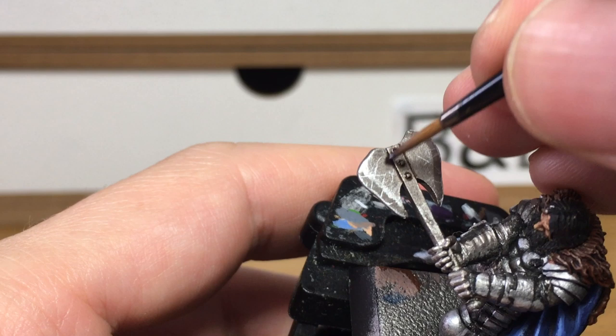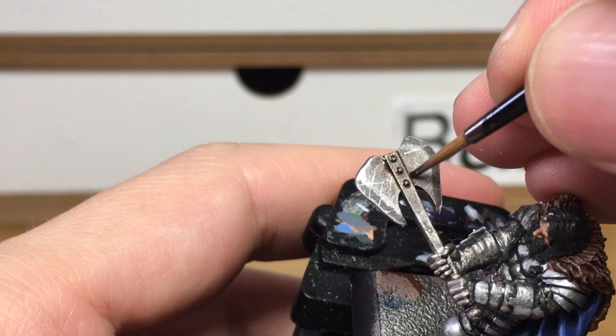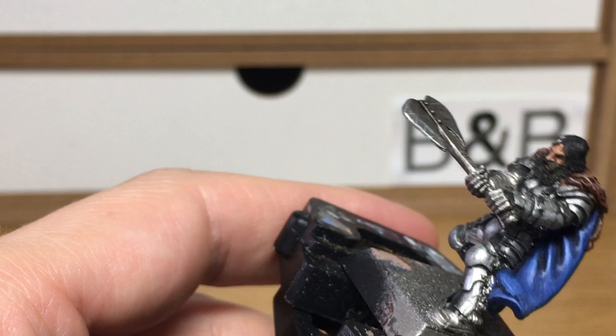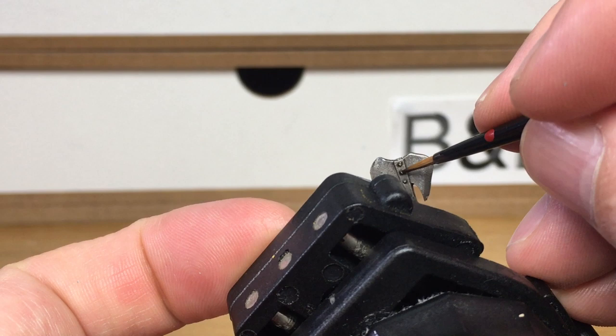Now this is a very quick and easy technique to use. The whole thing here, start to finish with breaks and a little bit of waffle, is taking about eight minutes. So if you're doing that on a lot of models or you're batch painting, you can obviously do it a bit quicker than that. It's a very quick technique to use and it does make them look great on the battlefield.